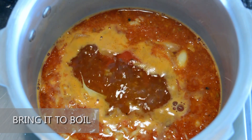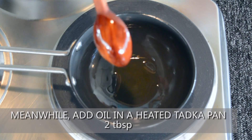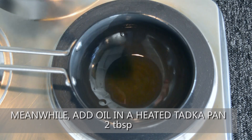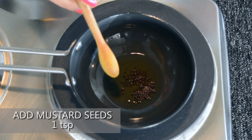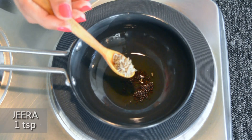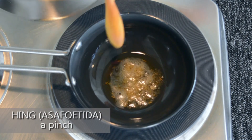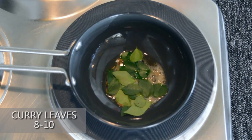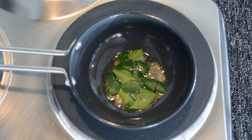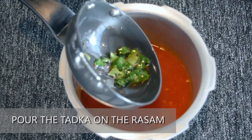Bring the rasam to boil. Meanwhile, add 2 tbsp of oil in a heated tadka pan. Add a teaspoon of mustard seeds and jeera — this gives a good flavour to the rasam. Add a pinch of hing, which enhances the aroma of the dish. Add 8-10 curry leaves — no South Indian cooking is complete without adding curry leaves. Allow all the ingredients to splutter, then pour the tadka onto the rasam.